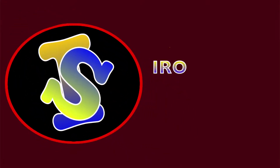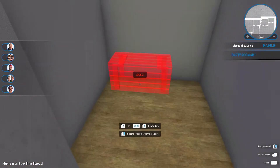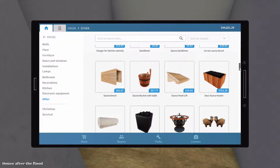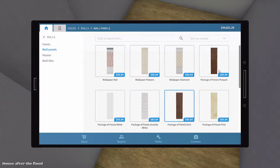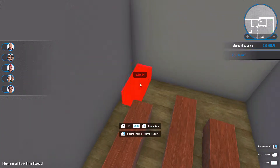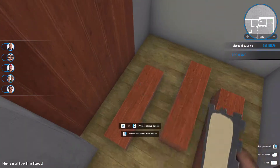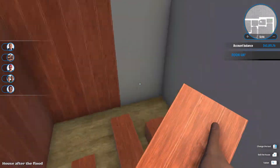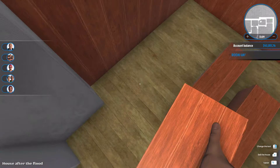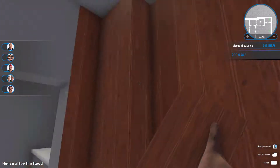Hey guys, it's Elliot today and welcome back to Ironic Sims. We are back with a new series - a house flipper room build video on the big modern family. So what we're doing now is building a sauna. This type of sauna is actually a very small one, very basic. I was actually quite excited to do a sauna because I've never done one inside of this game before.